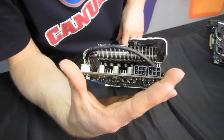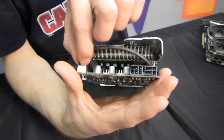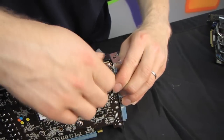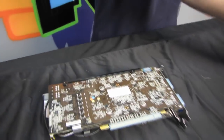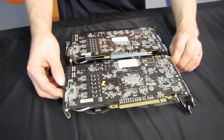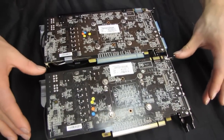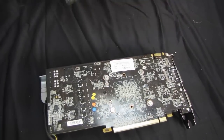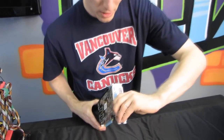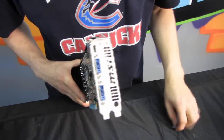We've got dual 6-pin PCIe connectors on the back of the card, so almost any modern power supply should be able to run it just fine. There's a 4-pin PWM fan control connector. At the top of the board you find the SLI bridge connector — just one, meaning two-way SLI, not three-way. On the back of the card you find dual DVI as well as mini HDMI, which is why you have that adapter included.